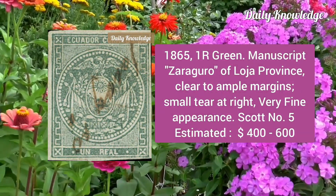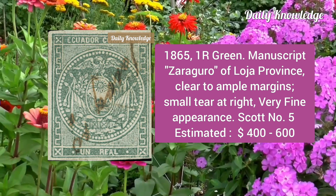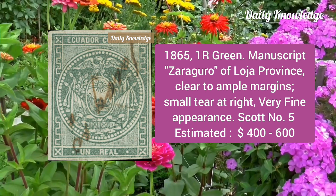Now the 1865 one real green with manuscript Zaragoza cancel of Loja Province; clear to ample margins, a small tear at the right, otherwise very fine.